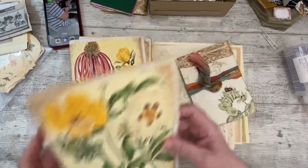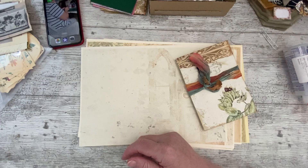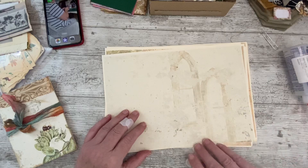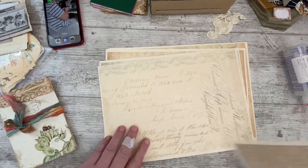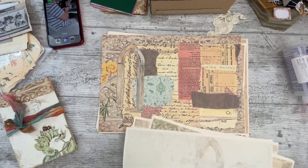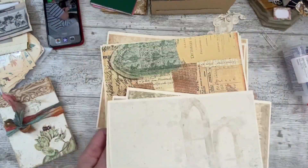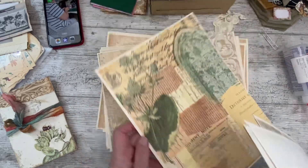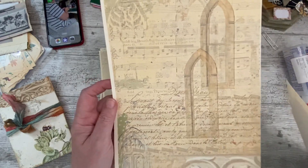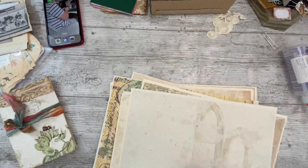I've also got another signature here made up from leftover bits - that'll be a nice quick single signature to play with. But yeah, the five-signature one is what you're all waiting to see. Let me show you what beautiful pages I've got out on my desk. The tall ones are in Nannine's shop and the horizontal ones in Tanya's.